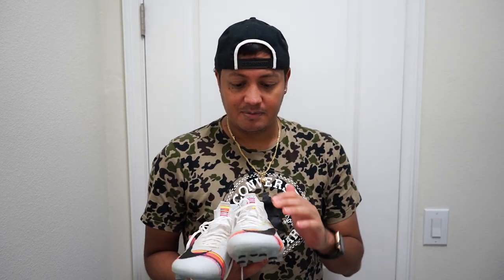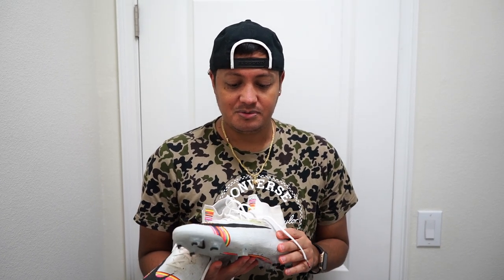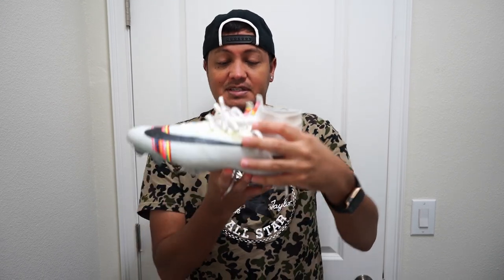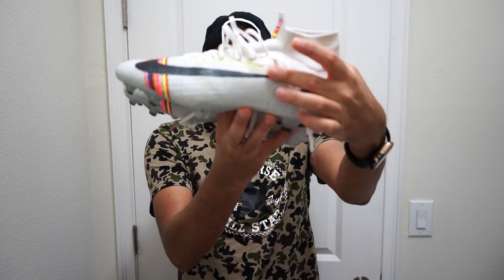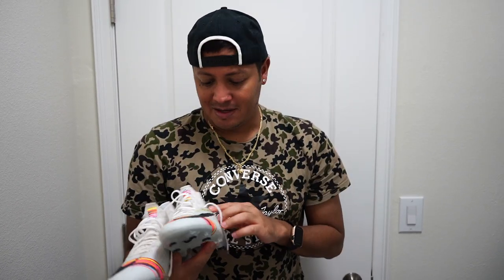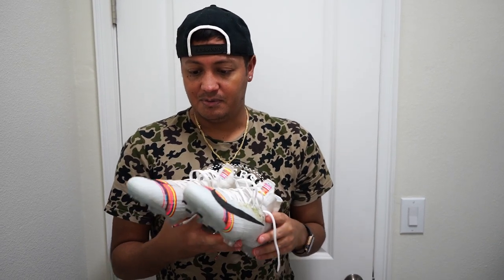Welcome everybody to another YouTube video. A lot of people ask me how I clean my shoes, so I'm gonna try the washing machine technique. As you can see right here, I wore these for the first time and I was kicked across the foot and it left that stain. So this one might be a little bit harder to get out, but we're gonna try it anyway.